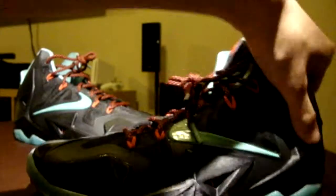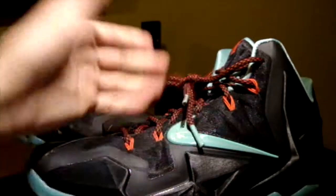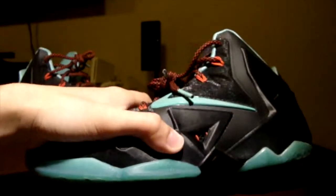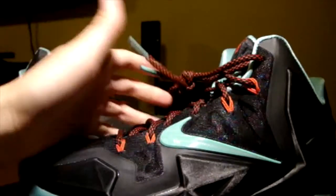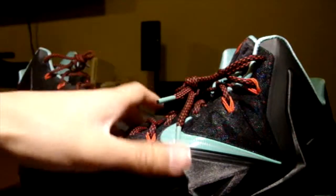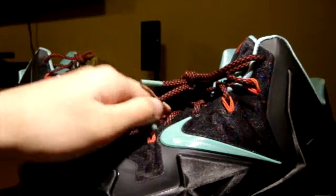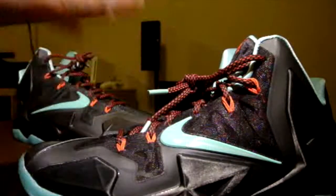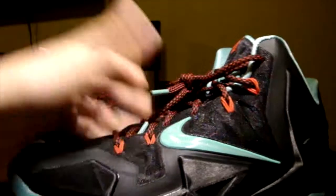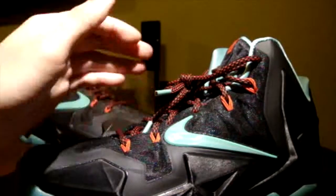Overall, the materials are very, very great on this shoe — probably the most durable basketball shoe I've ever played in. There was a lot of time and effort put into this shoe. My only downfall is the break-in time; you'll have to be patient before everything comes together to fit your foot shape and size.